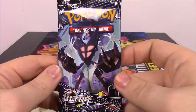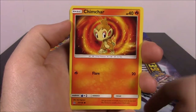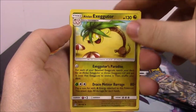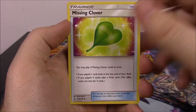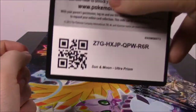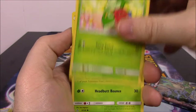Then we've got the pack to go along with that card we just got. There's a Carnivine, Buneary, Passimian, Chimchar, Lickitung, a Gumshoe Reverse Holo, and an Alolan Executor — which I don't have yet, so that's awesome. Getting all sorts of cards I don't have yet! Electric Energy, Missing Clover Trainer, Bronzong, Fire Memory, and the code.